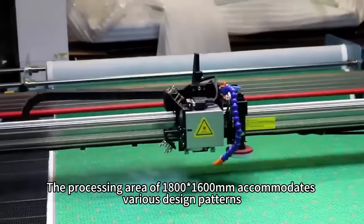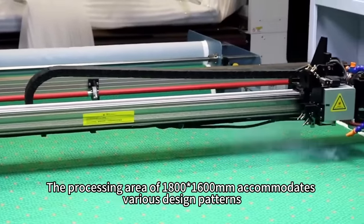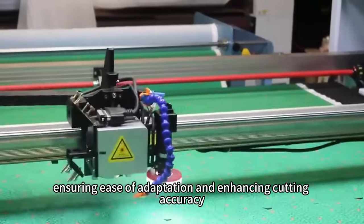The processing area of 1,800 × 1,600 mm accommodates various design patterns, whether straight lines or complex curves, ensuring ease of adaptation and enhancing cutting accuracy.